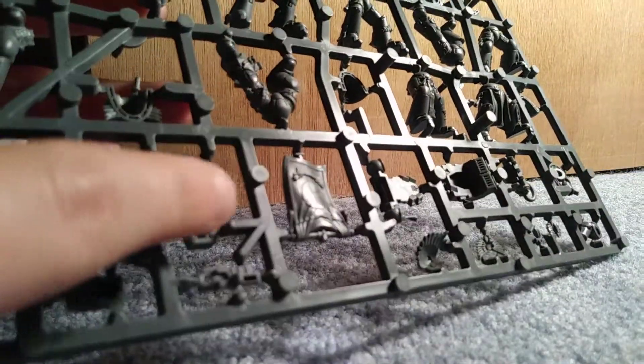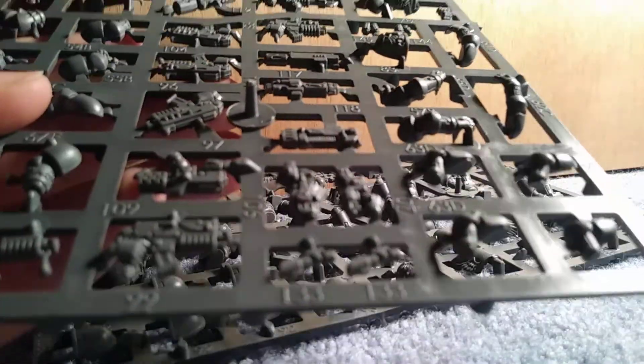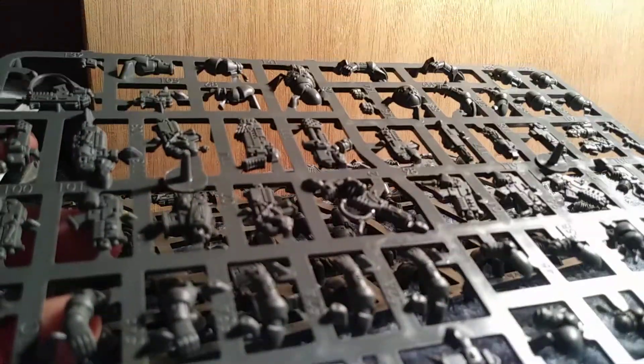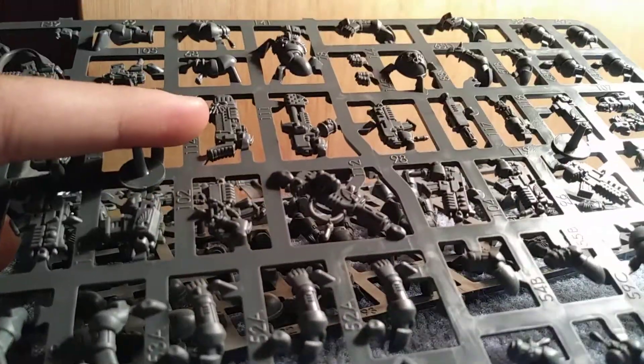Then there are combi weapons. Looking at the arms — there's an arm that's reloading, but there are no guns without an ammo clip. So you would need to take off the ammo clip to actually have it make sense. That's okay, I'm okay with modification.